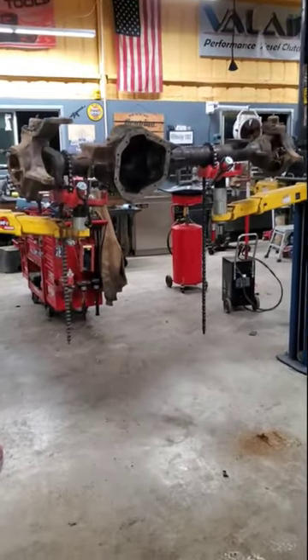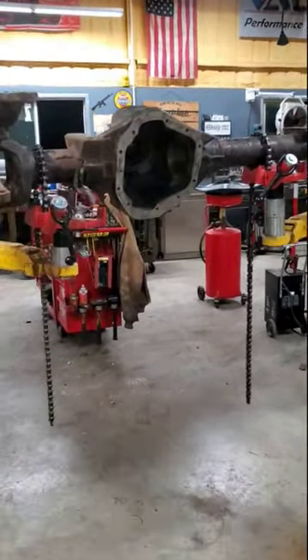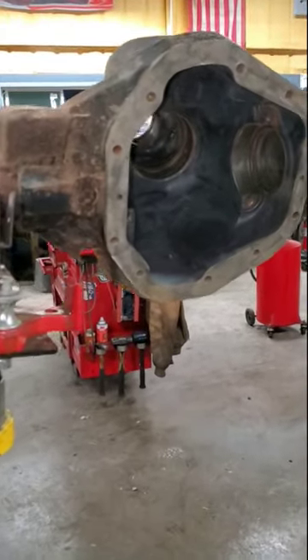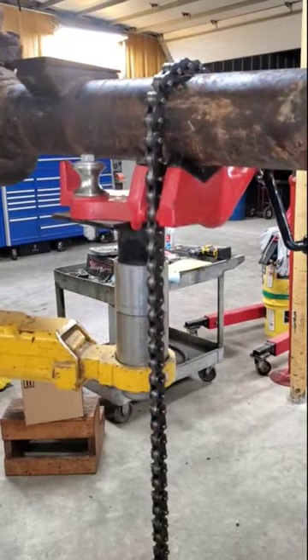Rebuilding differentials can be a major pain when the axle housing is out of the truck. Trying to hold the housing down when removing and installing the carrier can be quite tricky, and working on jack stands can really start to hurt your back after a while. So here's a tip for you.